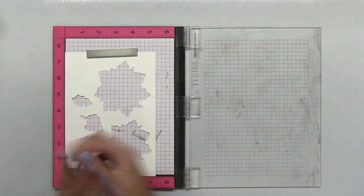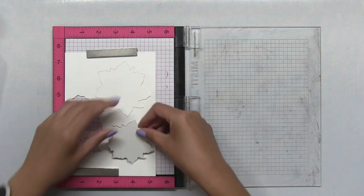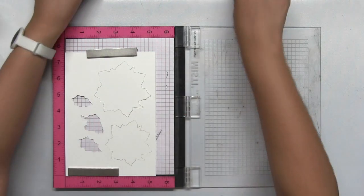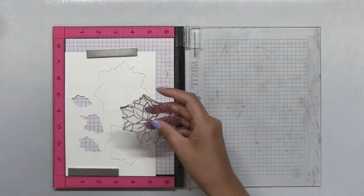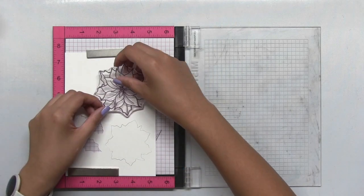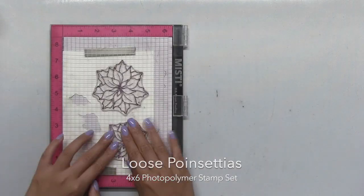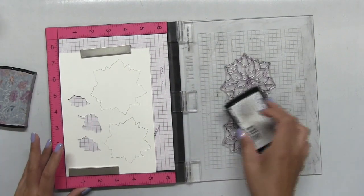I'm going to start off by placing this digital cut file, which is our placement guide. It comes in the same cut file as the digital die cuts. I place it into my original size Misti, placed both poinsettia cuts inside the negative space, then I place my stamps onto my Misti and now let's get ready to emboss.